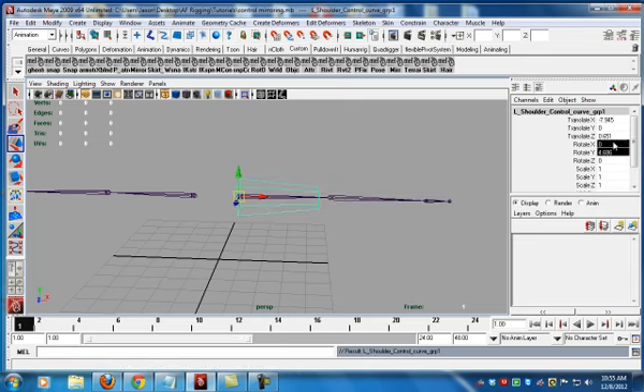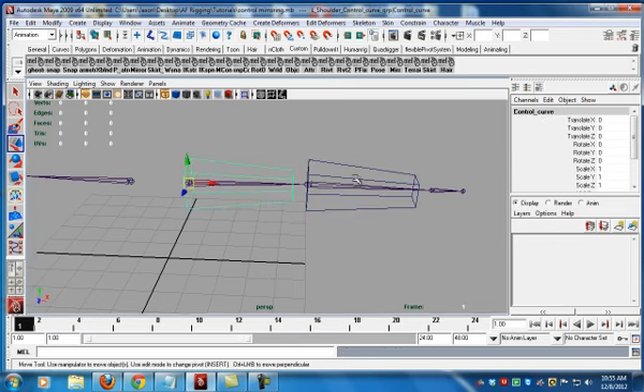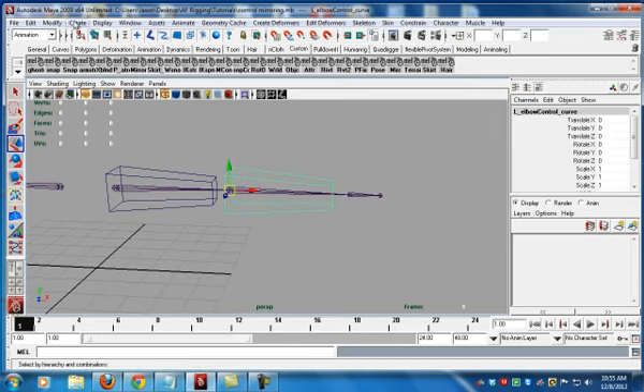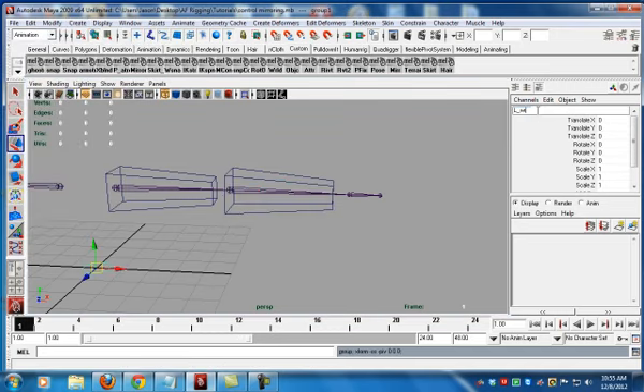Duplicate it, parent, zero that out, shift P. Take that shoulder and turn it to elbow. Let's go ahead and make a circle, group it — left wrist control group. Copy that, control V, kill the group.